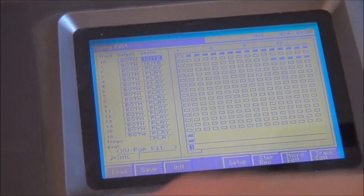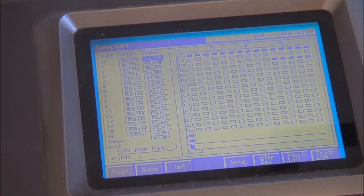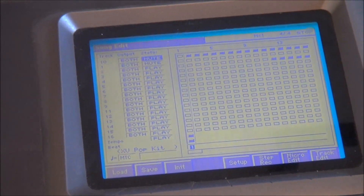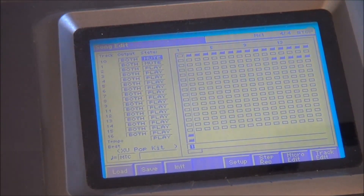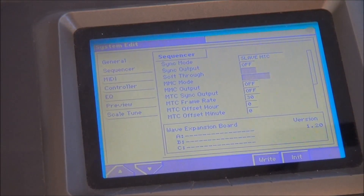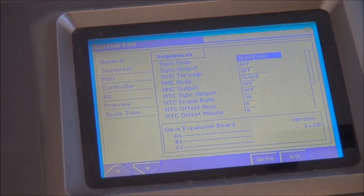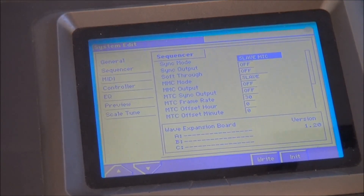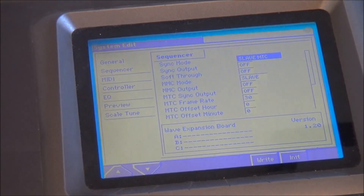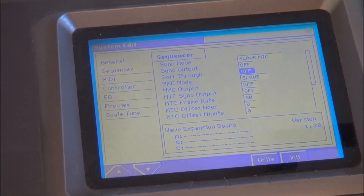So what I do is on the digital hard drive recorder there's a setting that I create to make it the master, and over here I turn the sequencer into its slave — it sounds very S&M but that's just what they call it. I go into system edit settings, and set sync mode to slave MTC. Slave MTC is the one that works with my hard disk recorder. I'm not sure what that stands for, to be perfectly honest — I'll have to look that up. It's just what I've been doing for years.